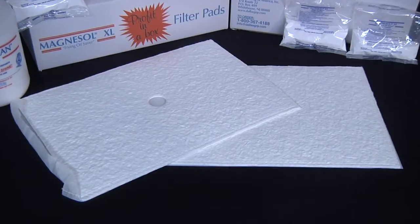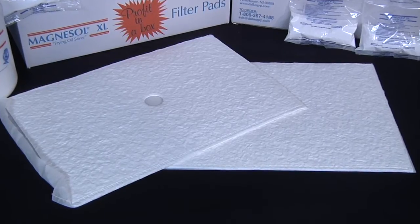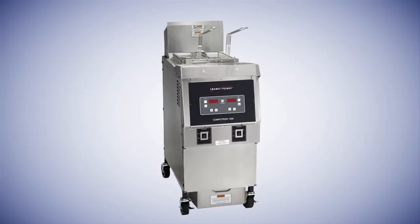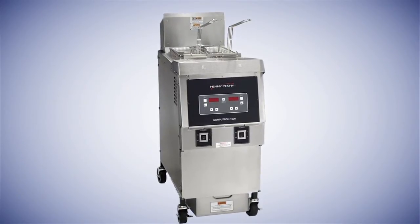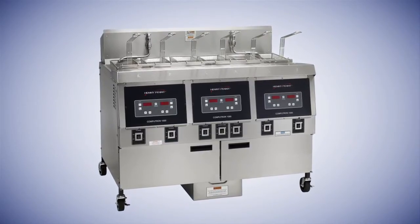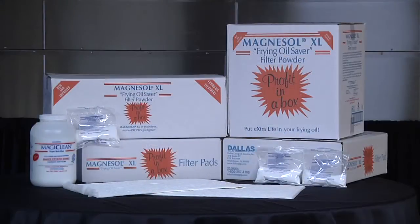This video will demonstrate the step-by-step instructions for using the Magnesol XL filter pad envelope with a built-in filter machine. For this demonstration we will be using Henny Penny equipment. However, there are different makes and models with built-in filtering systems. We'll show you the basic principles for a built-in filtering system.